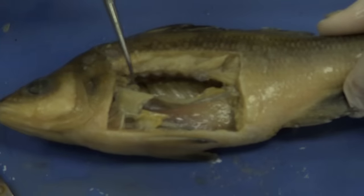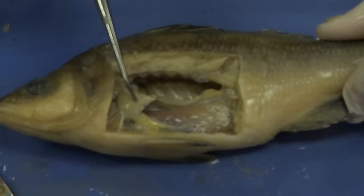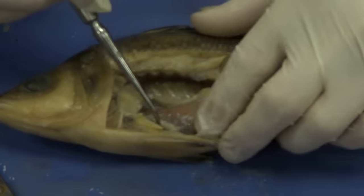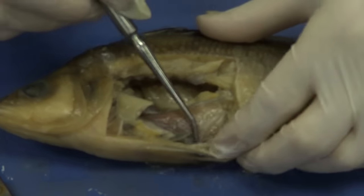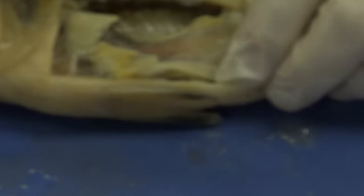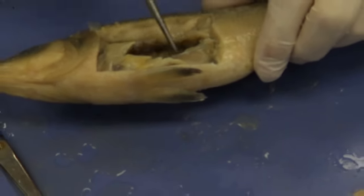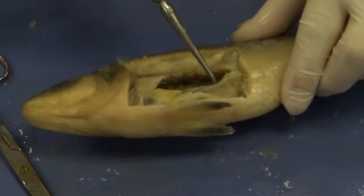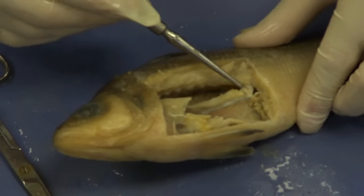Now we can see some of the other organs. The next organ is this structure right here — this is the liver. You can see a grayish structure here — that's going to be the spleen. Down below, I'm going to get my probe under that — that's going to be the intestine. If I go up to the very top, just above the swim bladder, you can see this brownish dark streak along the dorsal aspect — that is going to be the kidney, and the kidney actually comes down.